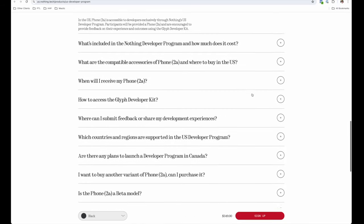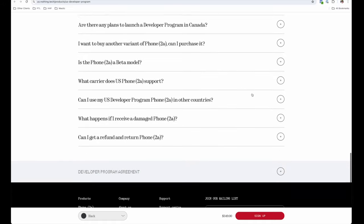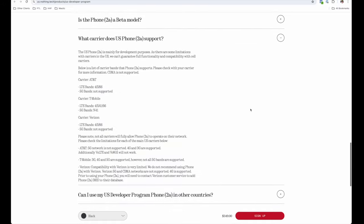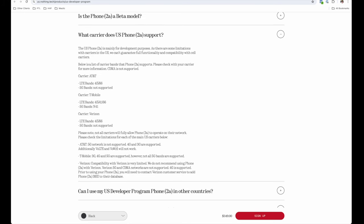One important thing to note: while you can buy this phone in the U.S., it's technically not offered outside of a developer program, and there may be some limitations with carriers from a connectivity standpoint. I've personally been fine using it on Google Fi's network, and based on Nothing's FAQs every carrier will support the phone — however, some may be limited as to the 5G bands available. I'll leave a link below to the FAQ page if you want to read more.